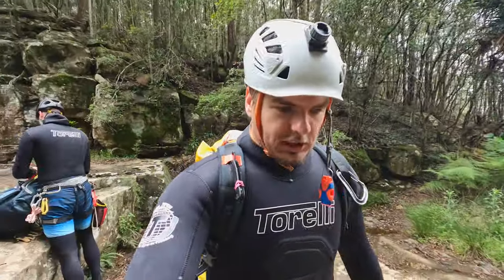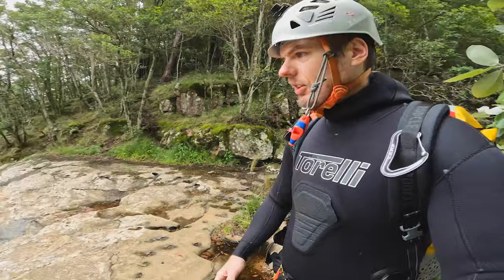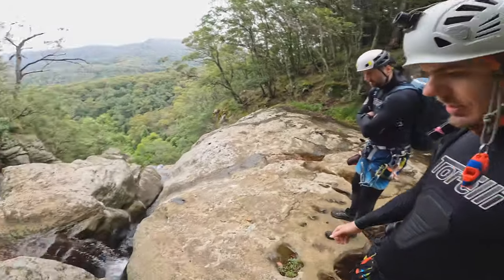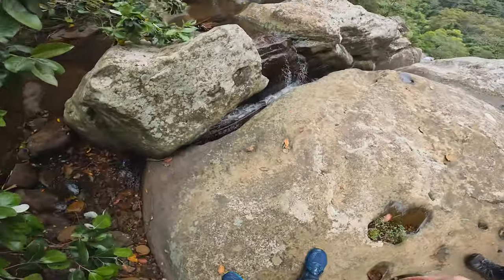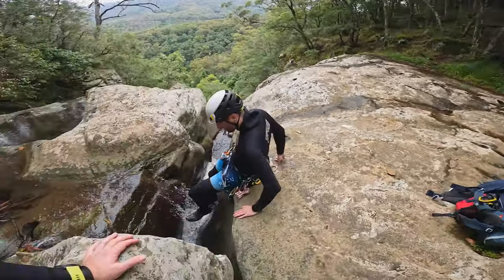Time to suit up and get going. All geared up, ready to go and head over to the first abseil. The thing with the first abseil is that it's off a rope slung off the rocks there, or we can fiddle stick it off one of the trees there.